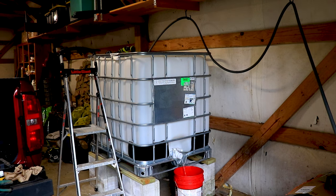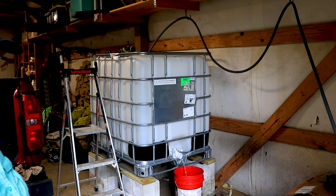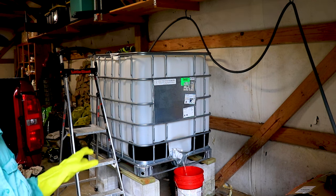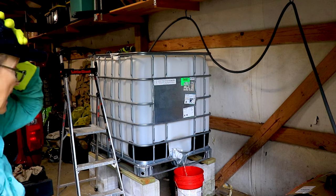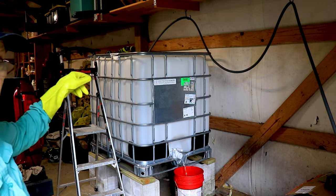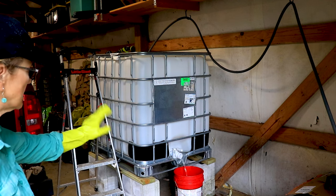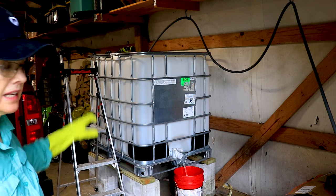I've cleaned it out — I dumped five gallons at a time of chlorinated water in, and the smell that was in there is gone. It smells much cleaner now. I'm going to start refilling it, except I'll flush through five more gallons first, turn it off, dump that, and then start filling it up.